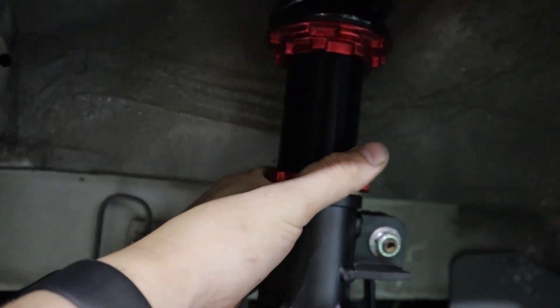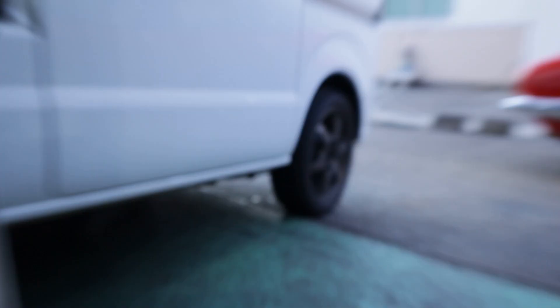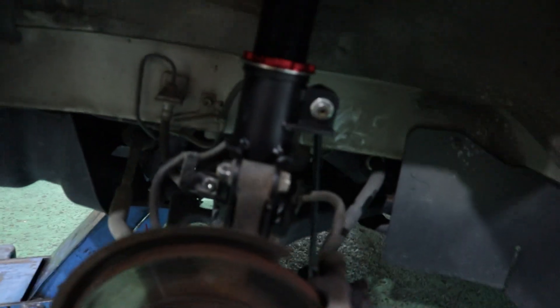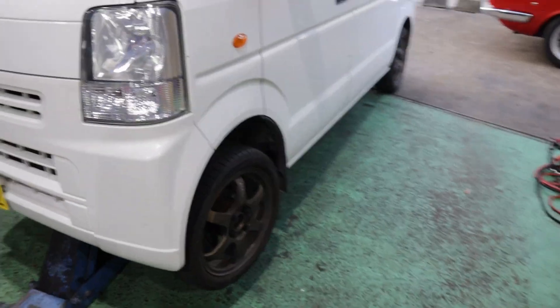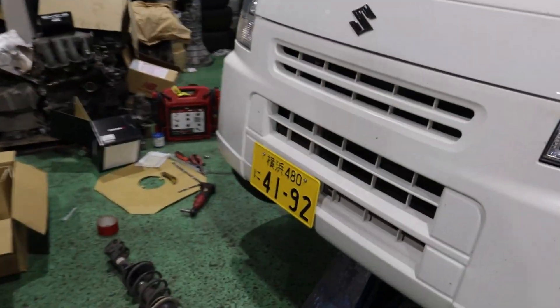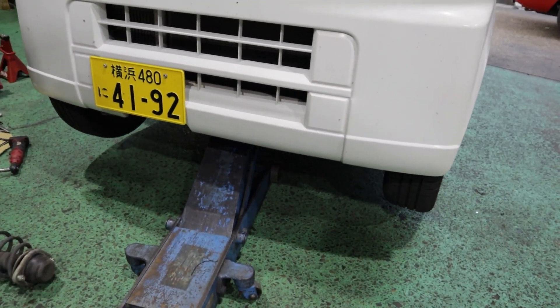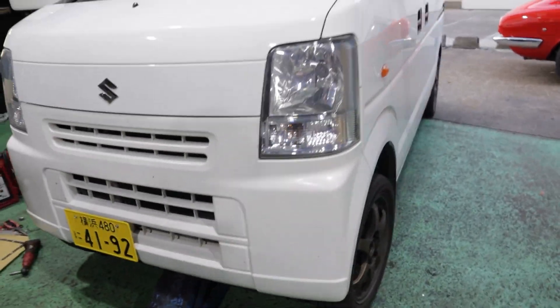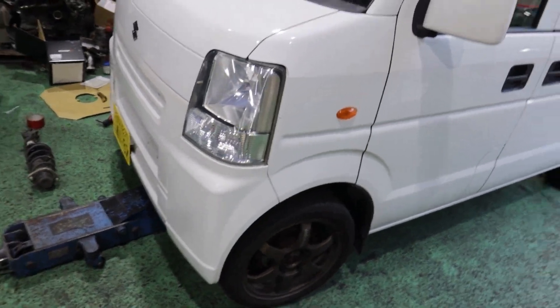I was not thinking it was so easy to put coilovers in a van - yet we haven't gotten to the rear yet, and that's a solid axle, so I'm expecting that to be fun. Both sides are finished on the front now. Let's lower this thing down and see where she sits. I'm hoping it's going to be at least a couple centimeters lower than the stock suspension.